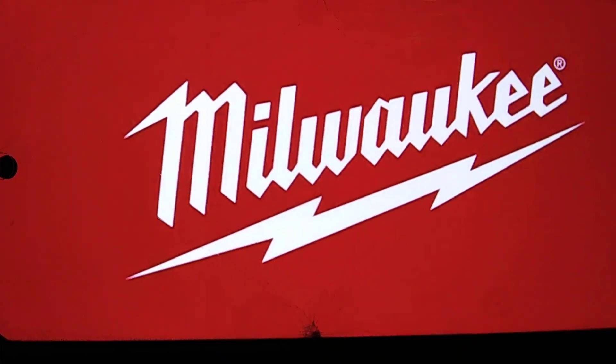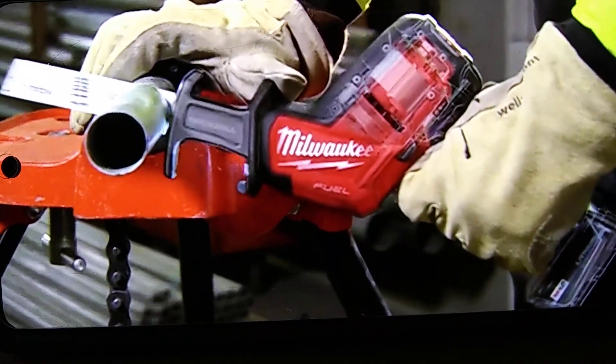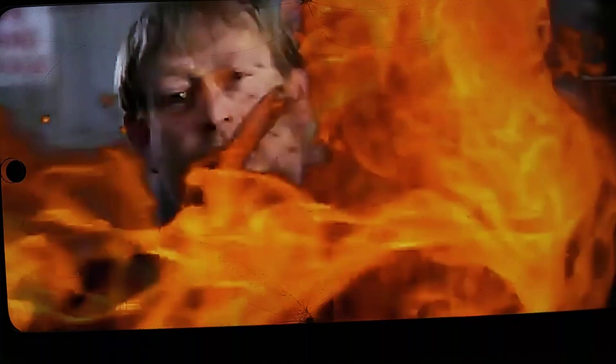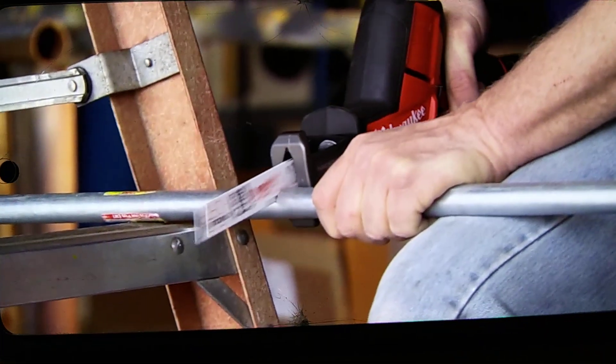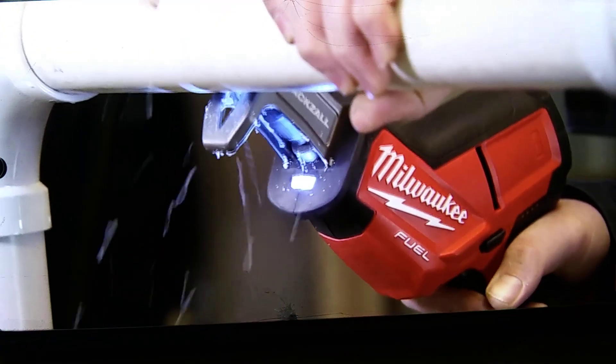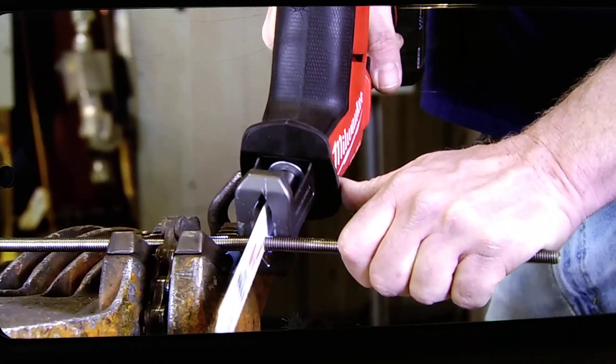It's a perfect tool. It's held up to every task that we put it through. At first, I was very skeptical because it's 12 volt, but it held up. It has all the power you need. It's light, it's easy to get in, it's easy to get good straight cuts. It's perfect for those jobs that you need one-handed, so you have the versatility of the smaller tool but the power behind it. It's a 12 volt tool but it sure doesn't act like it — it seems like a full-size sawzall.